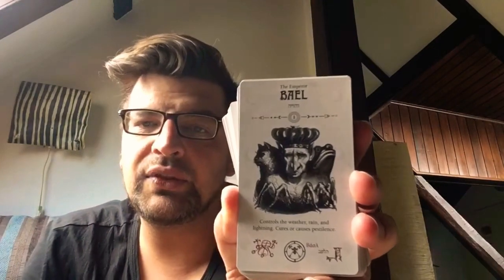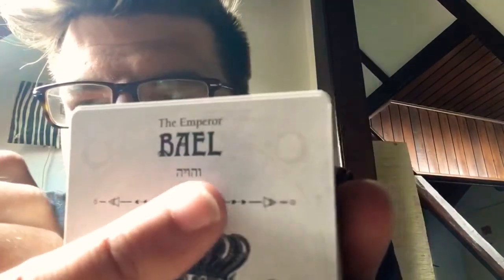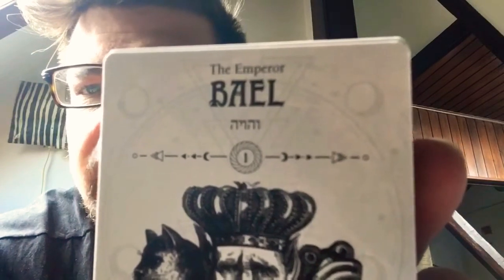One tradition is to link the demons of the Goetia with the 72 angels, so the first angel would be aligned with the first demon mentioned in the Goetia. The first angel is Vehuiah, and the first spirit or demon mentioned in the Goetia is Baal. Each card features the demon or spirit of the Goetia in full illustration, along with the Hebrew name of the corresponding angel.